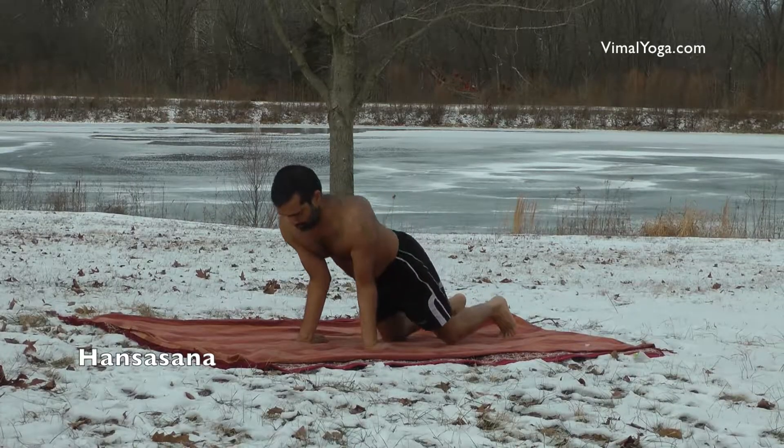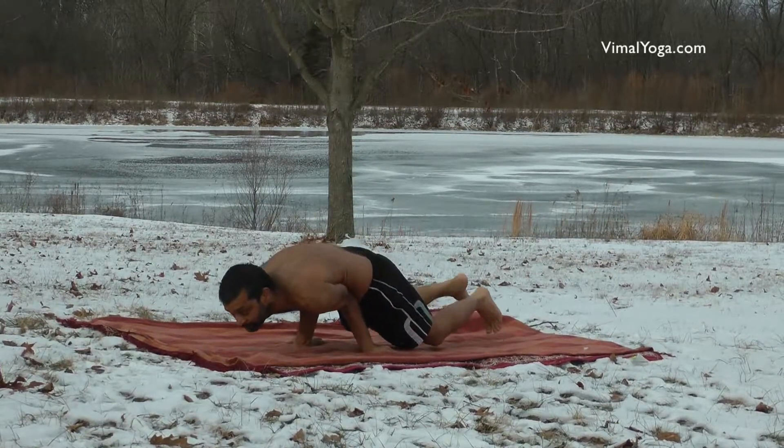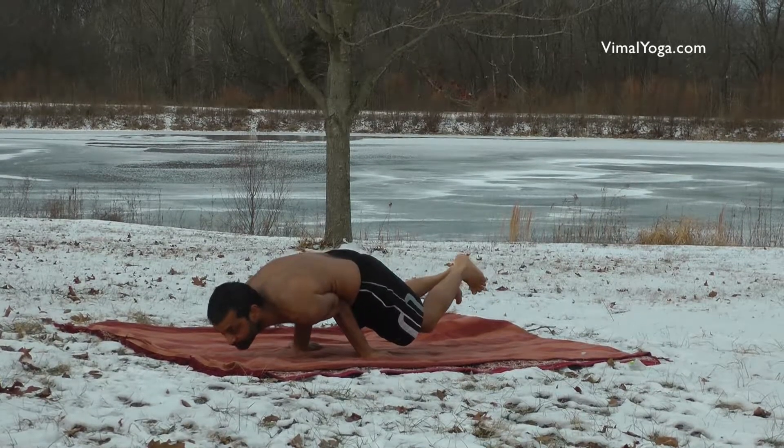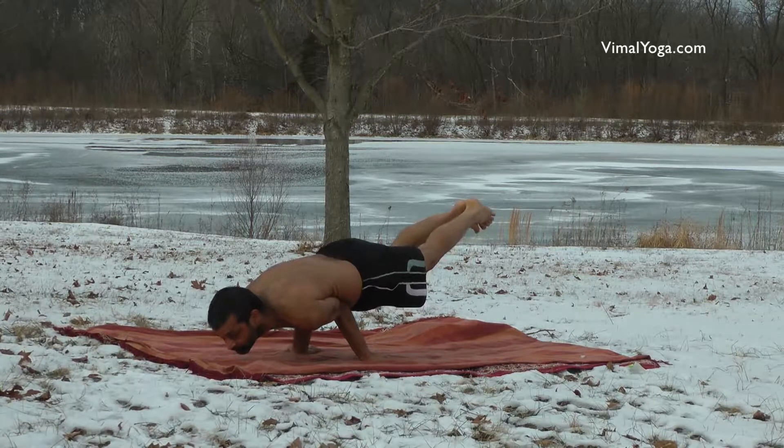Hansasana: Keeping the elbows around the waist, place your palms on the ground with fingers pointing towards the legs. Lift your knees and legs, keeping the body weight balanced on the elbows. Stay in this position for a comfortable duration.